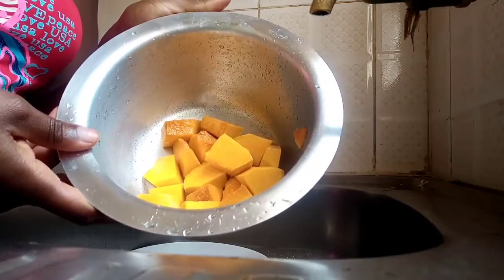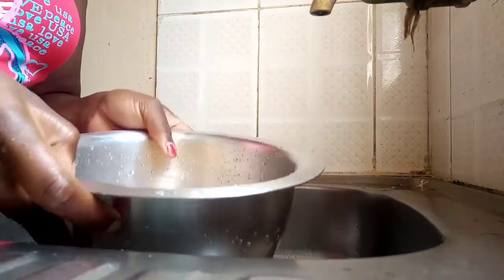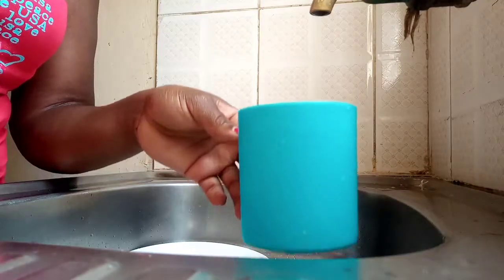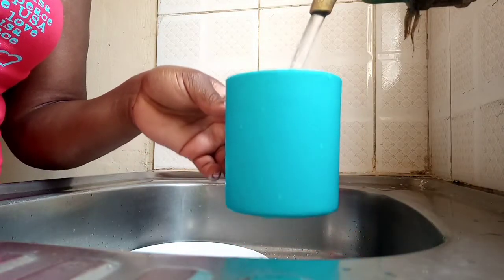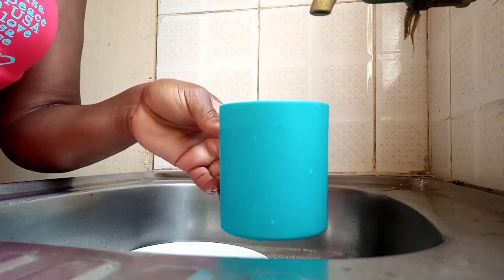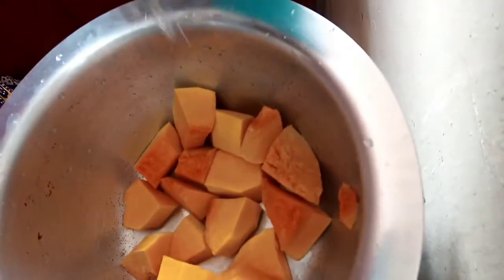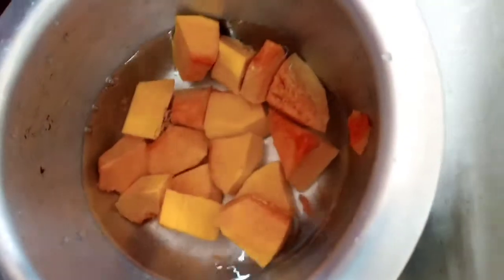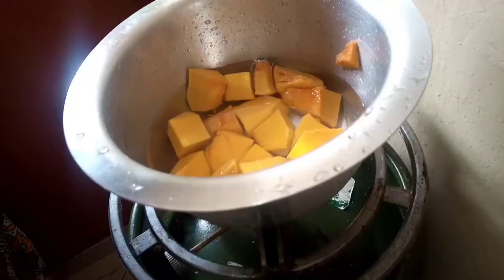Our pumpkin is ready. We'll put them in a spoon to boil. That's enough — we'll let them boil. So we'll give it five minutes and then we'll make our dough.